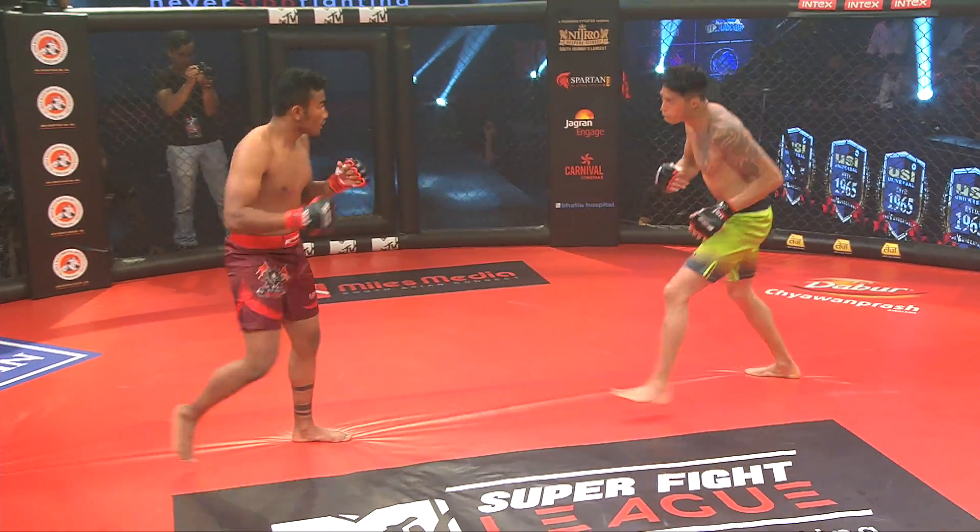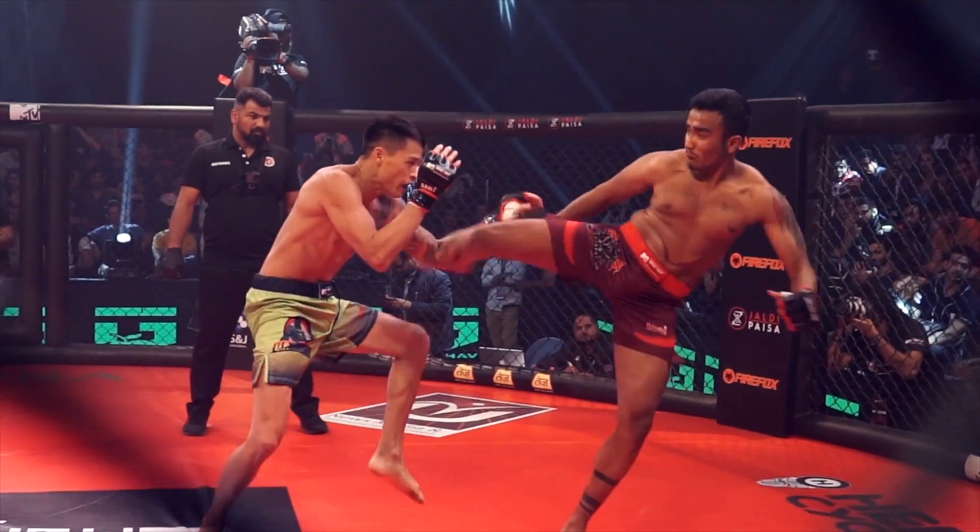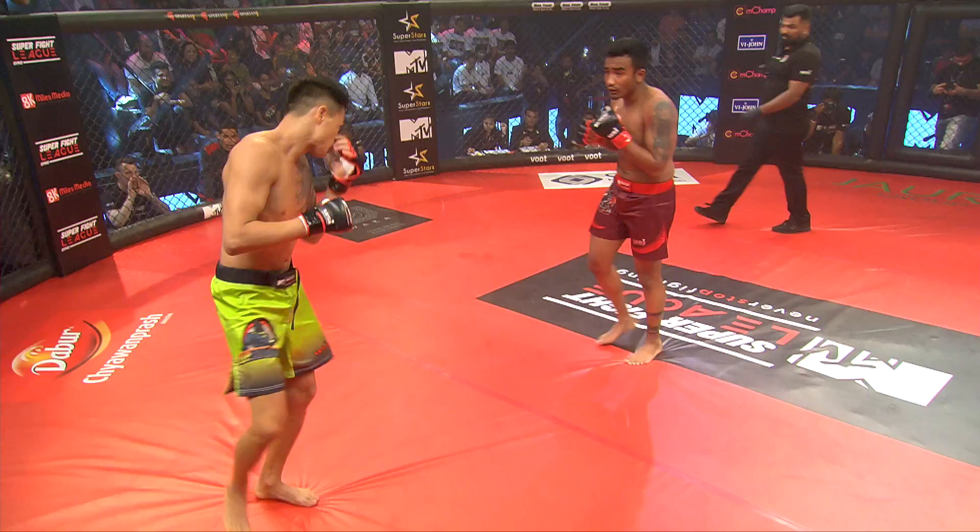Very nice leg kick there, and you can see those kicks — that training with Babaji. Nice check! He keeps Moon on the back foot.